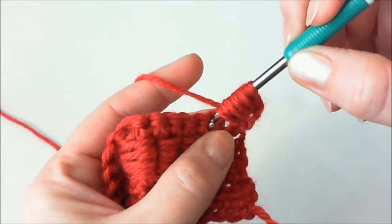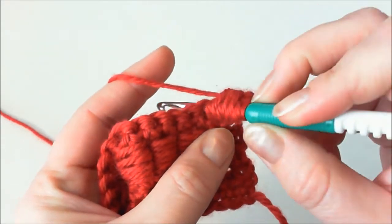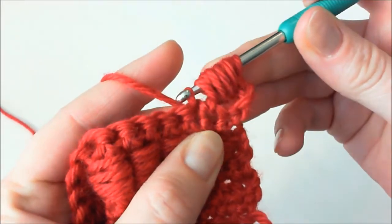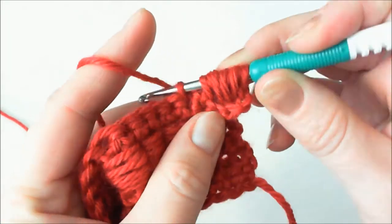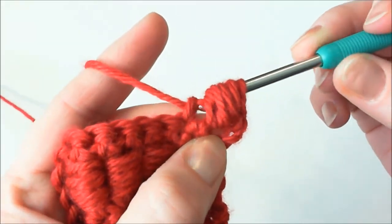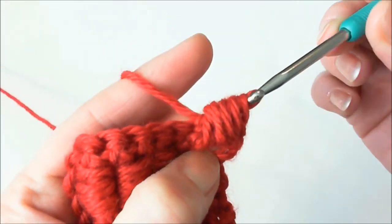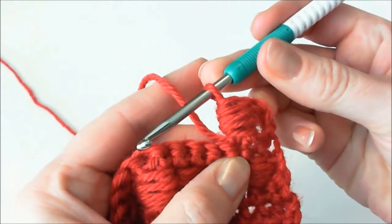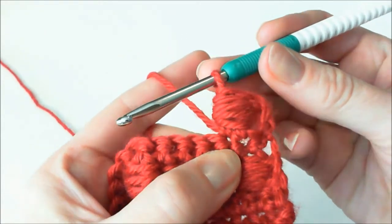Insert the hook into the next stitch of the previous row, yarn over and pull through. Again, yarn over and pull yarn through all stitches on the hook. And this is our first block stitch.